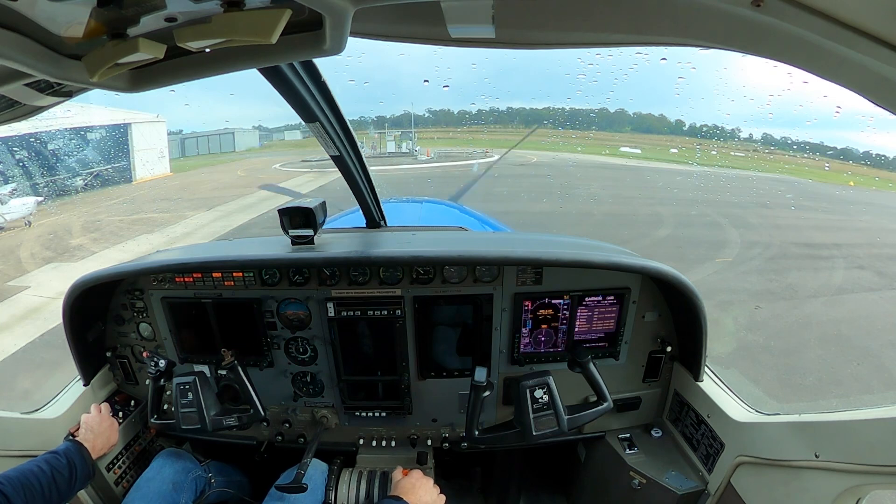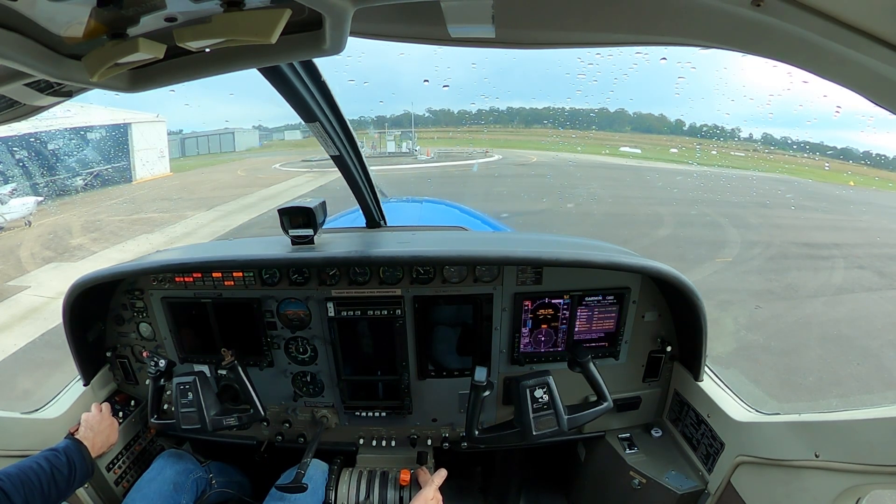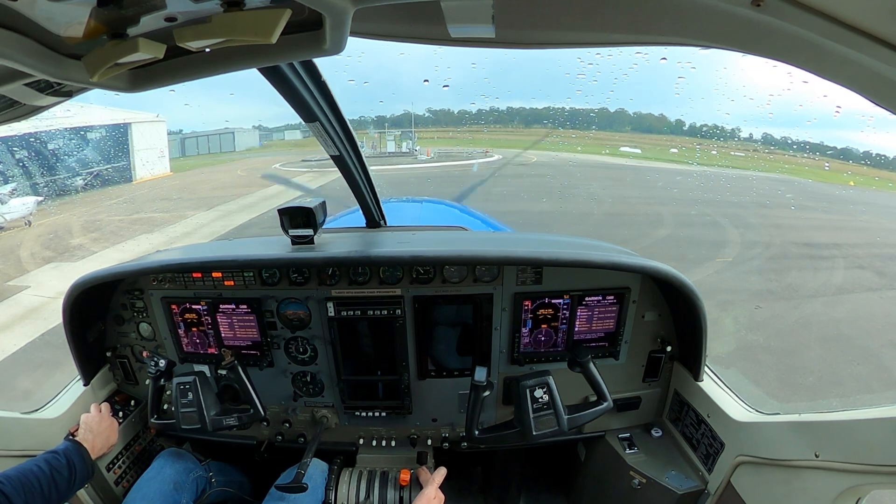We can now go into low idle. Confirming at 25% NG, not above 600 ITT, hand back on the FCL in case we need to cut it off, and checking not above 850 at any point during the start. That's a nice cool start at about normal temperatures.